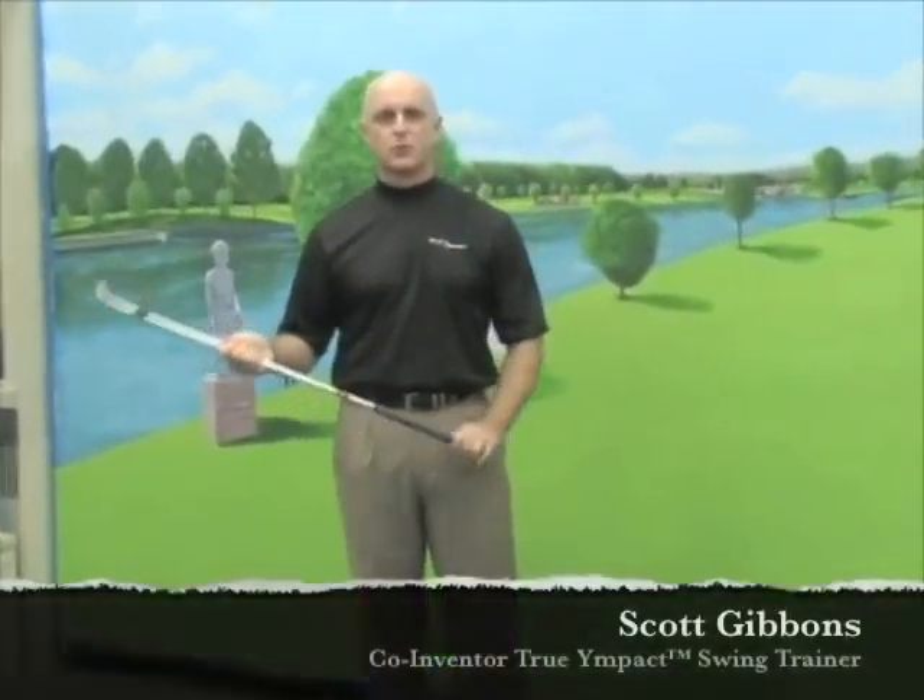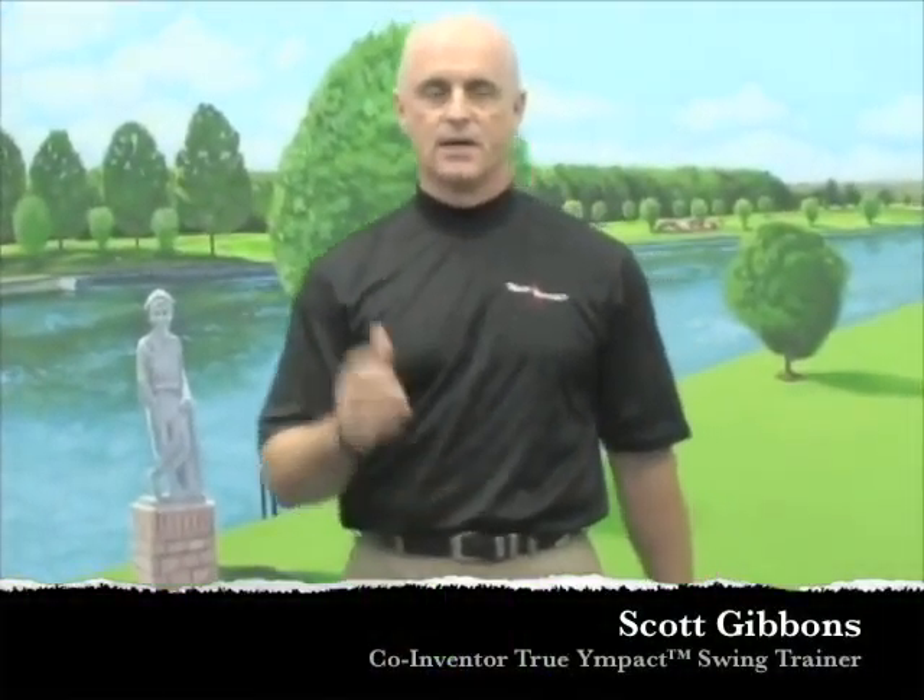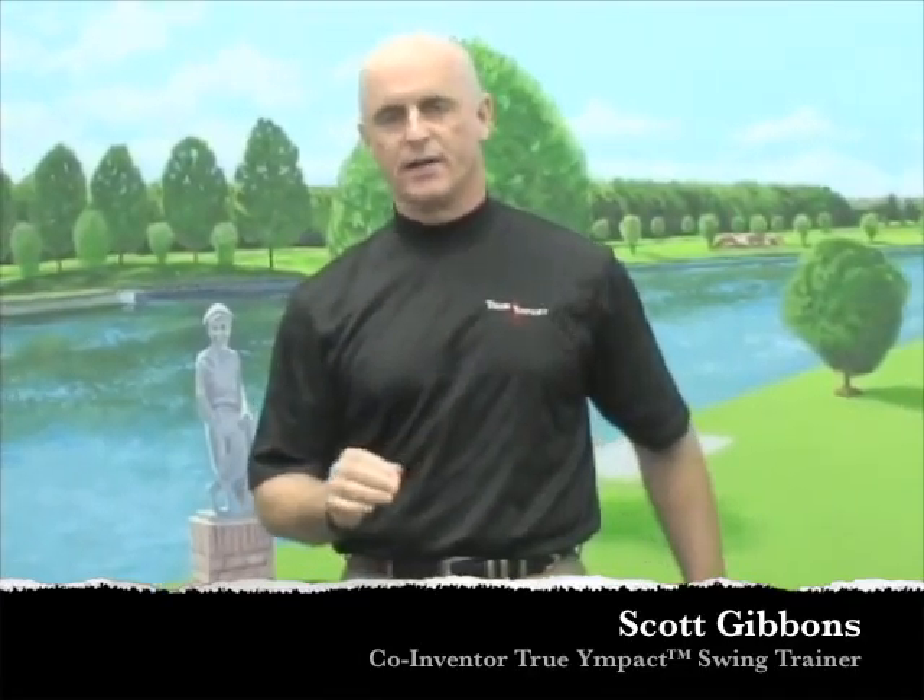Hi folks, my name is Scott Gibbons from the True Impact Swing Training Series. We appreciate you calling in and sending your emails to us. We want to help you out with your golf swing, and right now we're going to cover a little bit of advice for chipping.